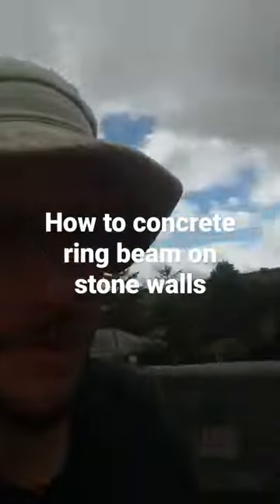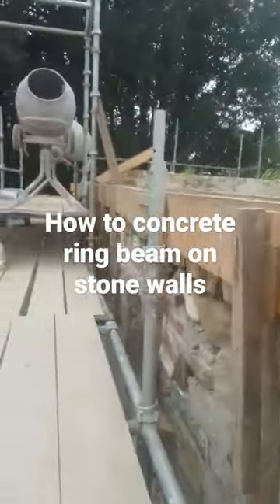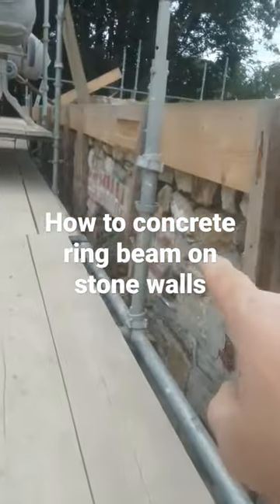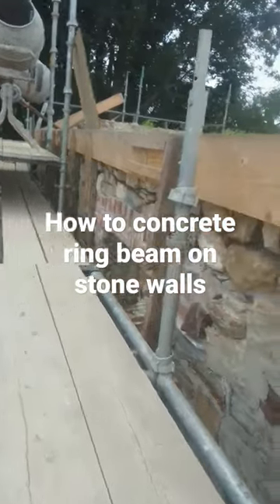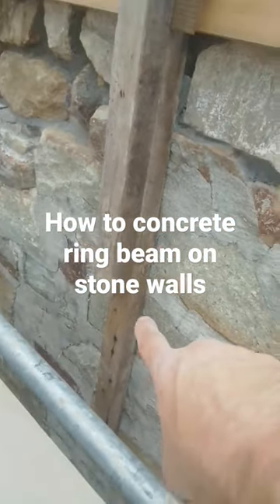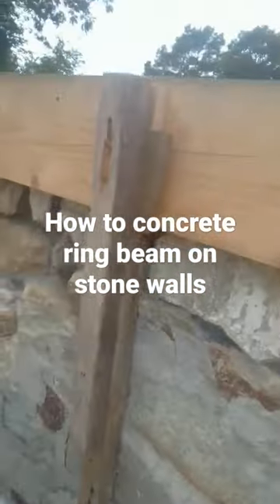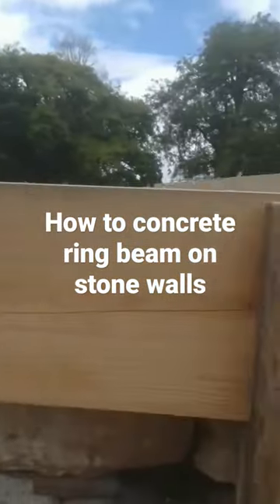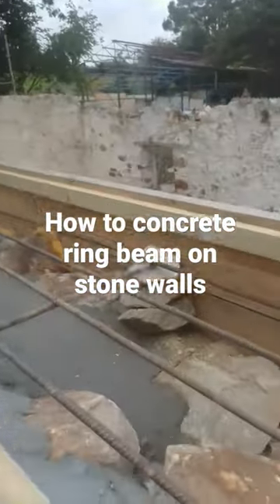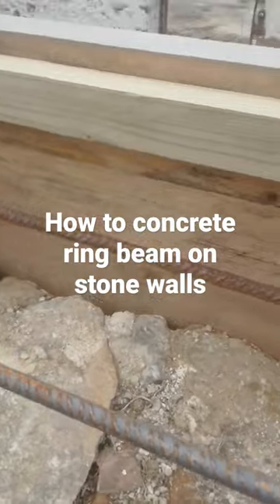The way we've done it here, if you can see down here, we use these two all the way along — about every meter — fix one 2x2 to the wall using normal brown plugs and screws, another 2x2 over the top, and then we use these scaffold boards as the main structure.